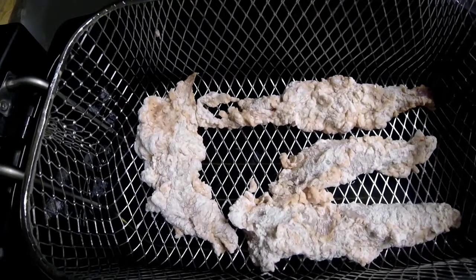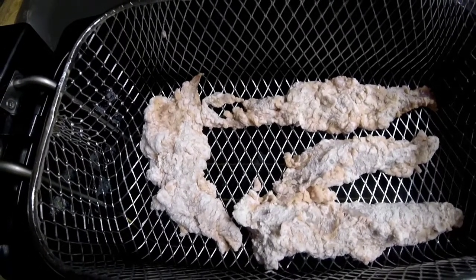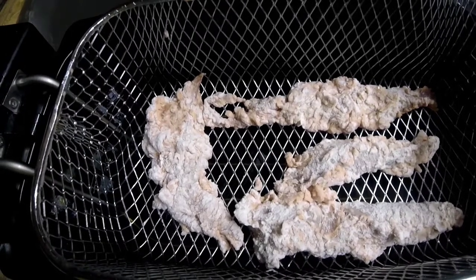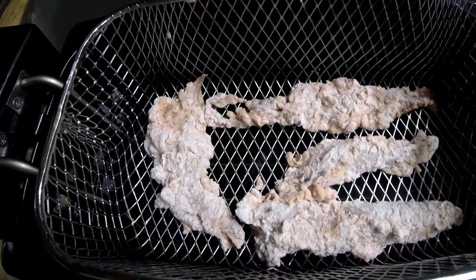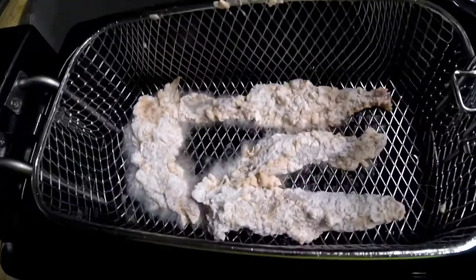So once you've got a basket of goujons ready to fry, lower them in gently and just cook them until they're golden brown and cooked all the way through. Depending on what fryer you've got, but the one I've got, it only takes about seven minutes. So I'm just going to lower them down to cook them off.